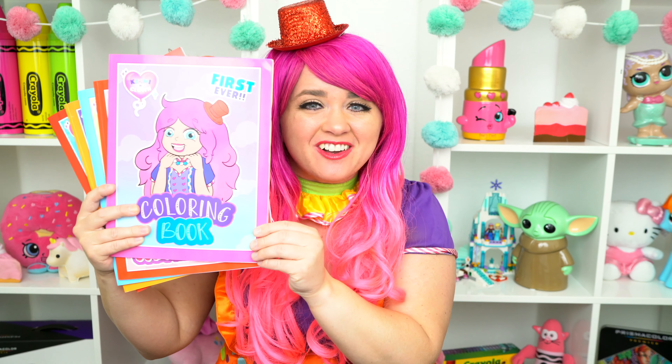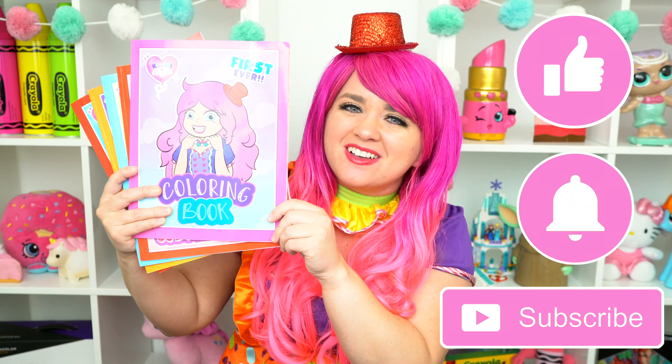Before we get started, don't forget to like this video, subscribe, and turn on post notifications!